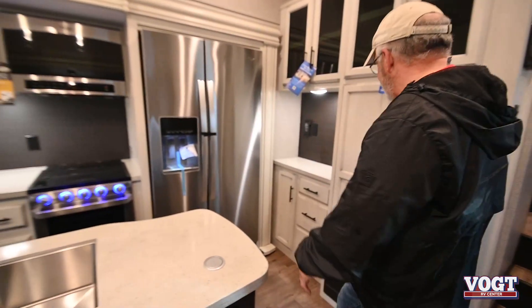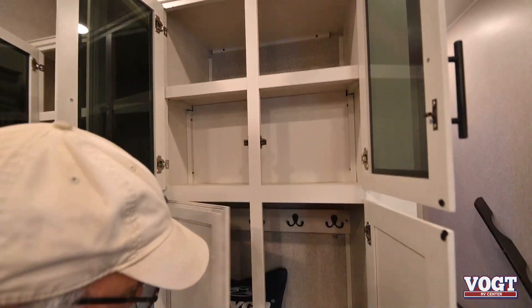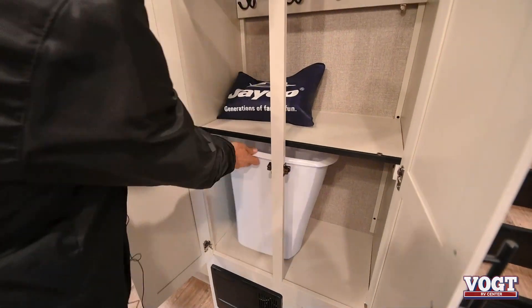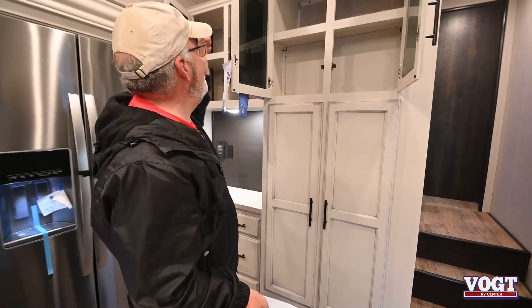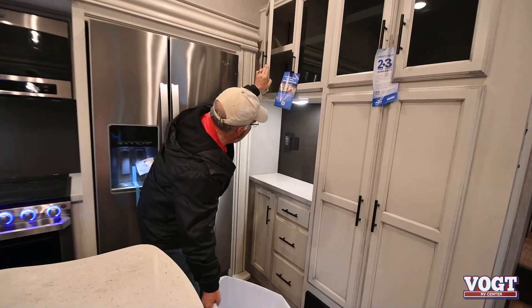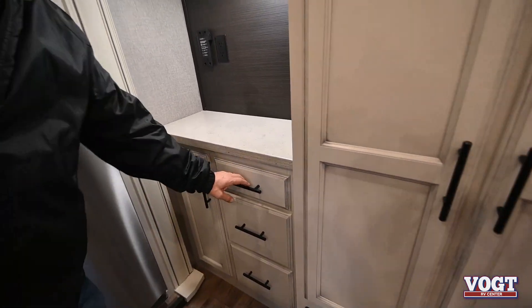As you walk in now, you've got this beautiful galley. Jayco does not skimp on cabinets, folks. You can use this area as a coat rack, or you can lift it up to put coats in there, or put shelves in however you'd like. And as my wife calls it, this is the coffee bar over here — great place to put your coffee machine, your Instant Pot. It's also big enough to store all those inside.